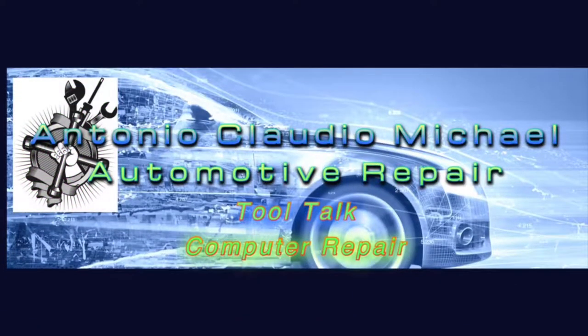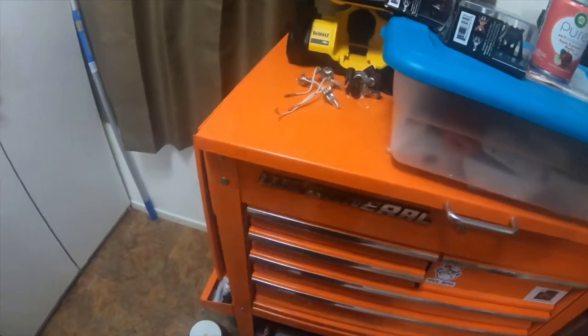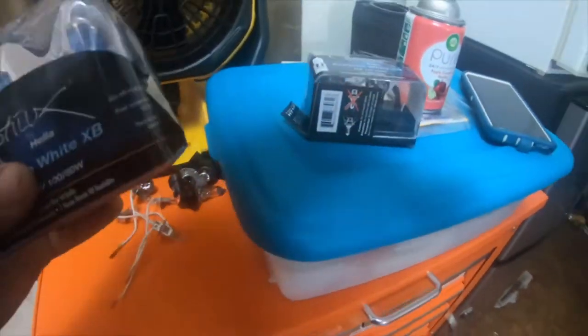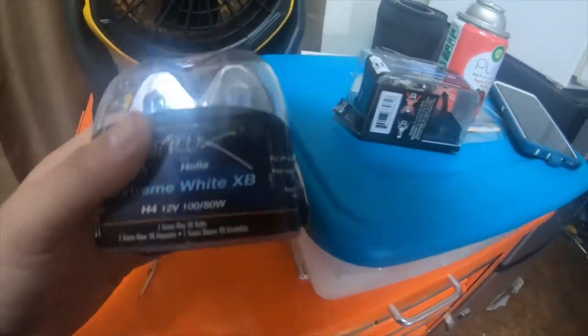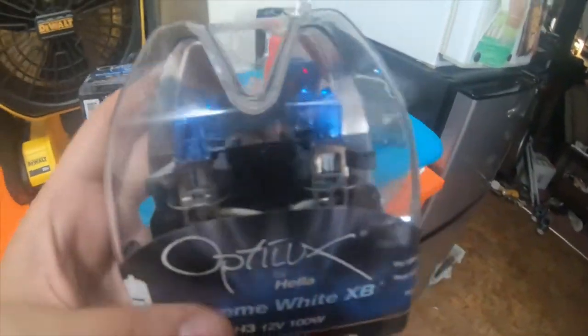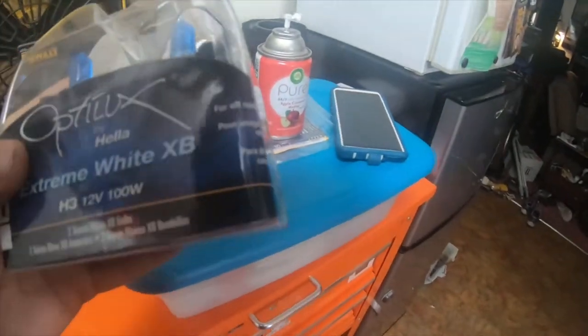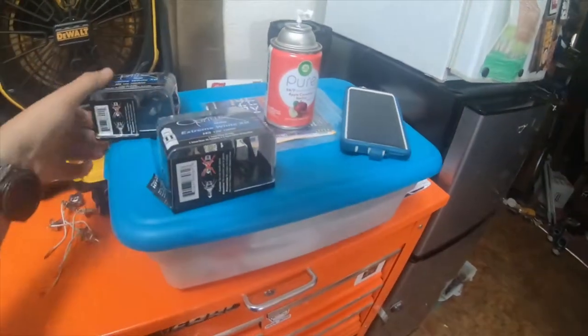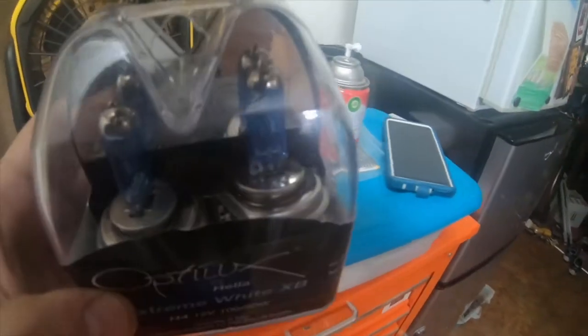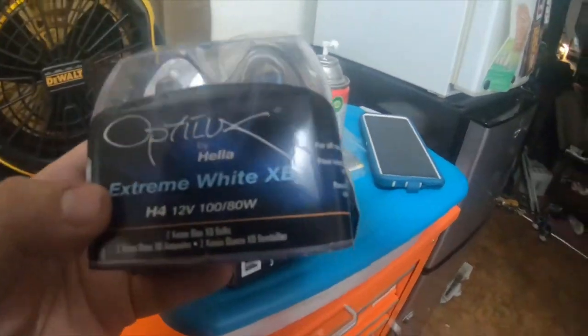Please stick around and I'll see you there. Hey everybody, how's it going? So I pulled in some light bulbs since my 2004 Runner and my Ford both have HIDs. I saved all the bulbs. These are H3s — these are 100 watt 12 volt H3s. These are H4 180 watt dual bulbs. They're both made by Optilux by Gila.